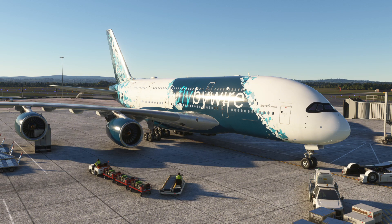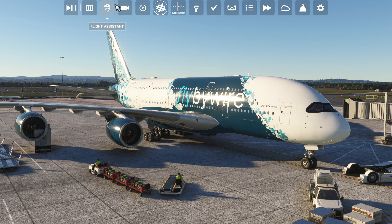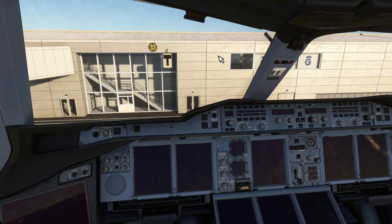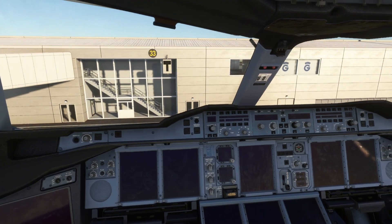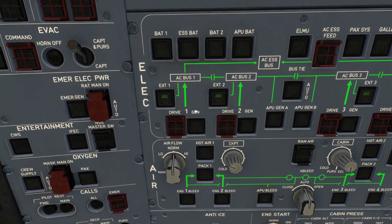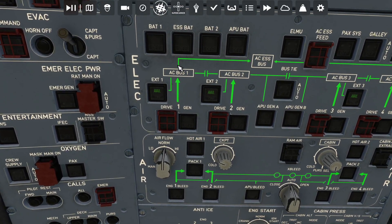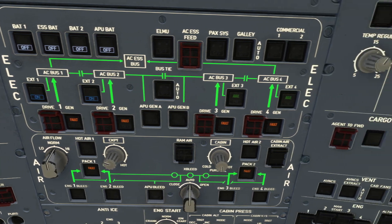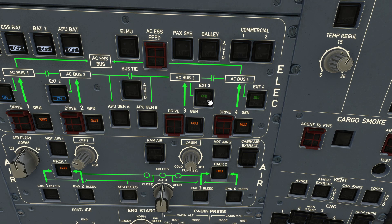What you want to do is go into the cockpit of your Airbus A380. Once you're in the cockpit, you want to go to your overhead panel and go to your external power switches. Now, there's four of these, so you want to click external power one on, number two on, and then over on the right-hand side, number three and number four.